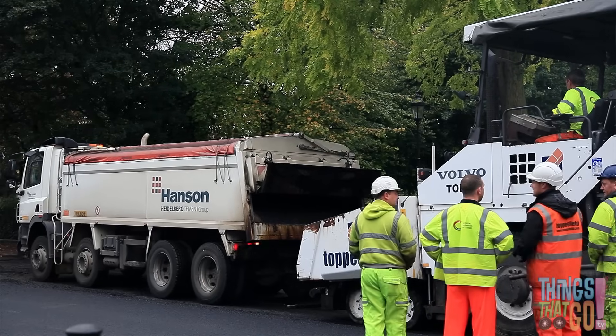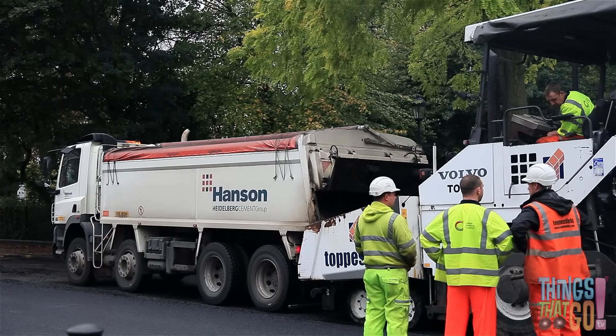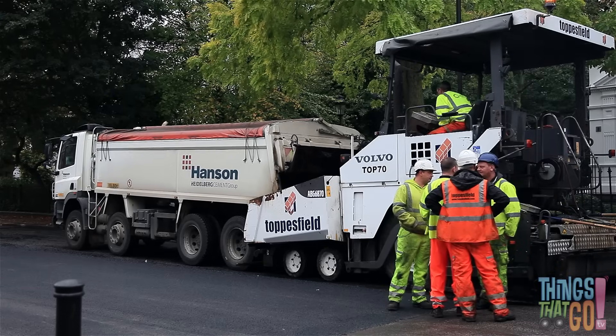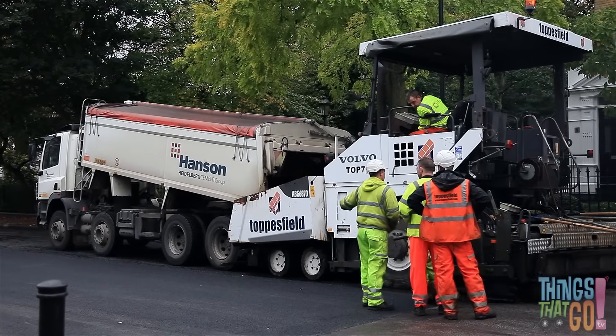Now the noisy dump truck reverses up. The back of the dump truck is full of hot asphalt. Look, the back begins to lift up. It's tipping the hot asphalt into the front of the paver.